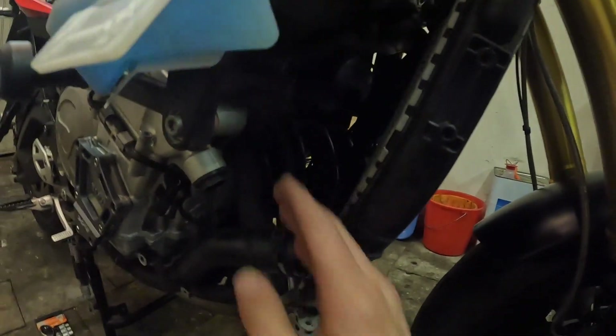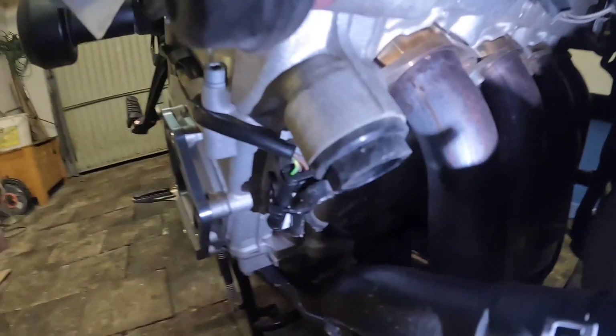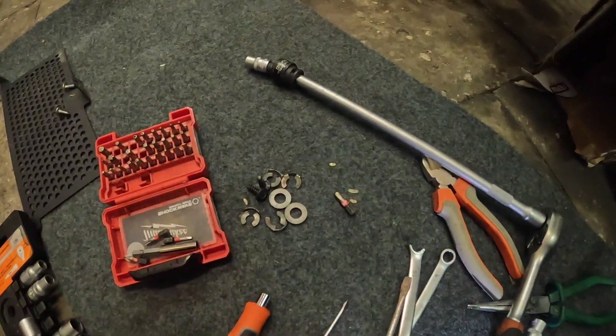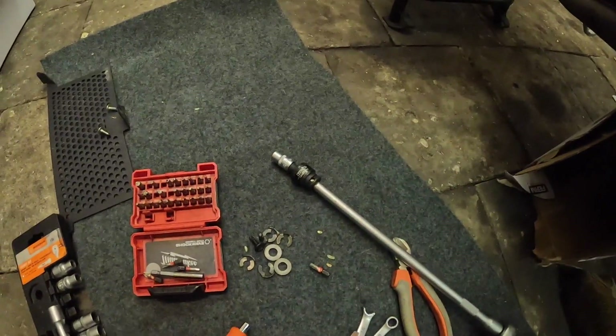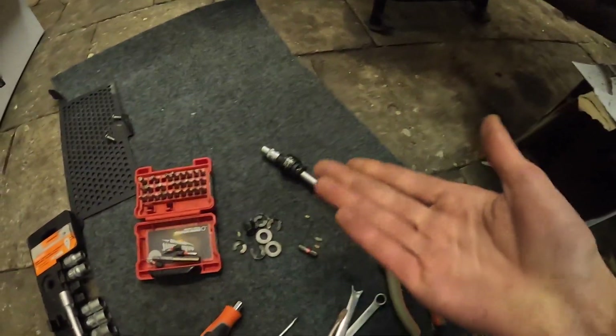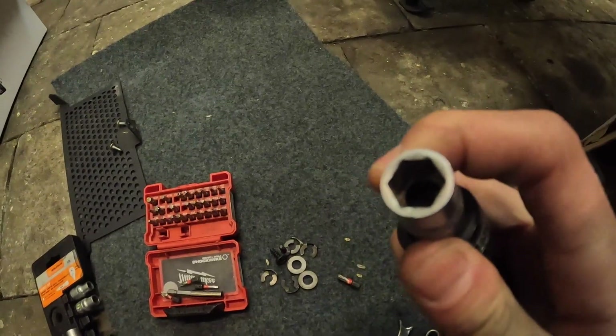New problem — I forgot about these nuts right there. They are copper, 10 millimeter, 12-point nuts and they need a 12-point socket. My sockets are all six-point hex — I need 12-point sockets specifically because these are 10mm but 12-point, not six. So I cannot get the headers off for now.